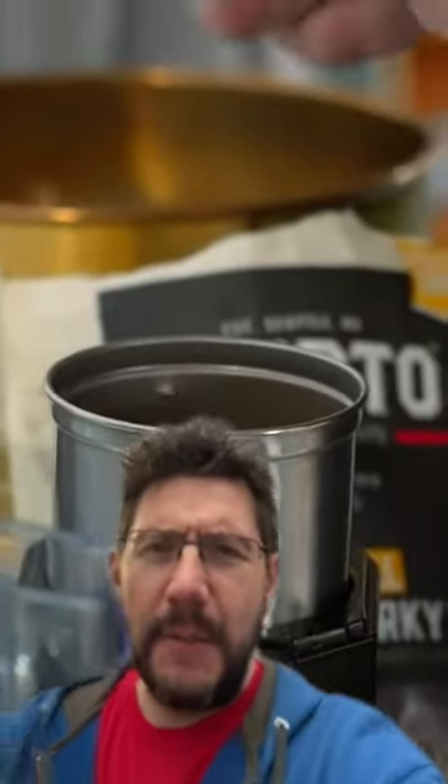Beef jerky filament — no joke! Here is Pooch putting pieces of beef jerky into a coffee grinder, because that is the best way to turn it into a powder. It goes around and around.